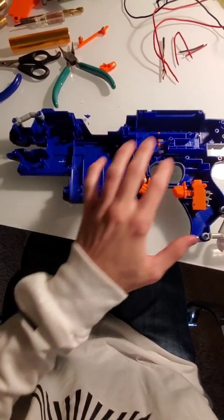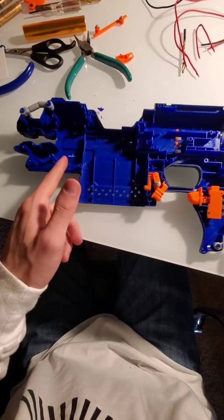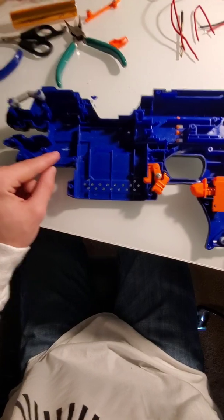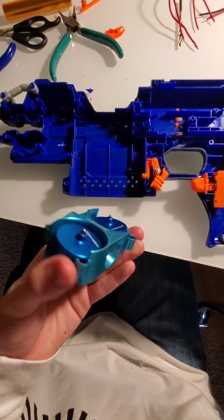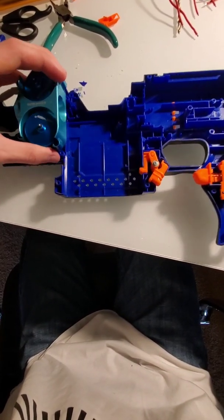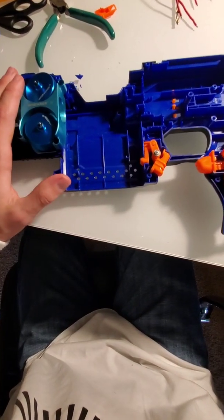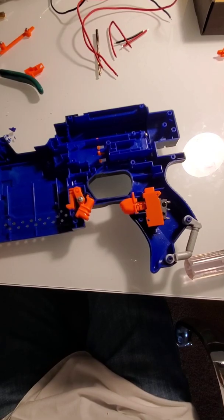So I tore out all the wires and crap. The flywheel case — I trimmed down some plastic bits in here for the new flywheel case to house itself in nicely. And it fits in there nicely. Yes it does.